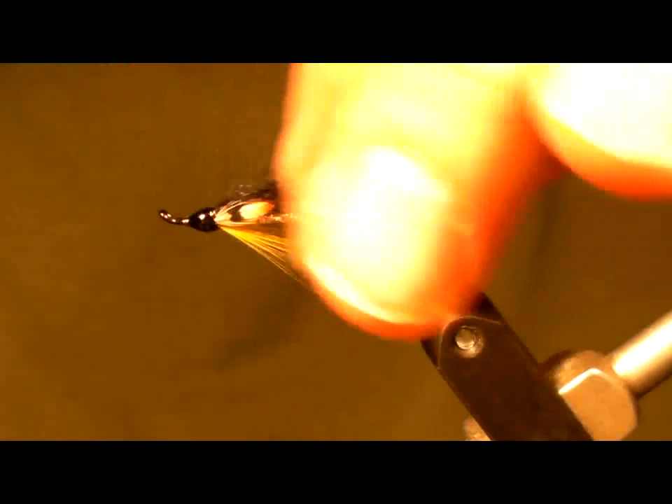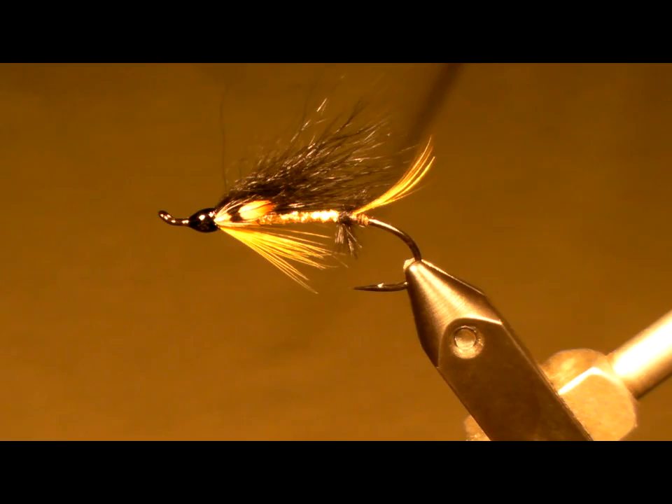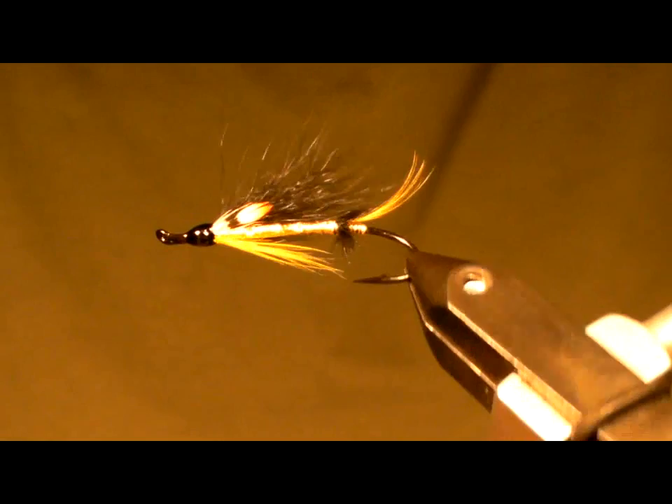Hi, this is William. Welcome to Flyspoke. Today I'm going to show you the John Olin. The late John Olin was an Atlantic Salmon Federation president, and he fished extensively on the Grand Caskapedia River where this fly was created.